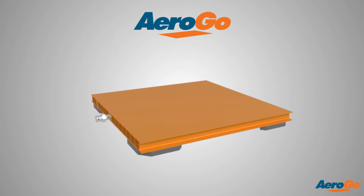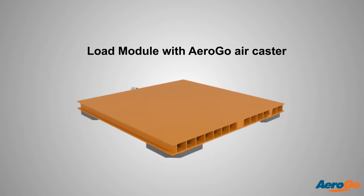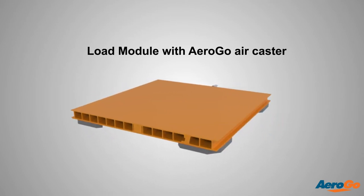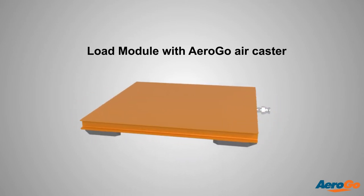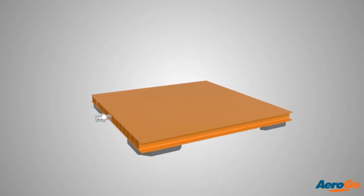Here are the essential parts of an air caster, also called air bearings, air cushions, air bladders, and air pillows or pods. An air caster is a multi-layer fabric bag or cushion which is mounted to a plate. The plate is mounted to a load module so air can be fed into the air caster.